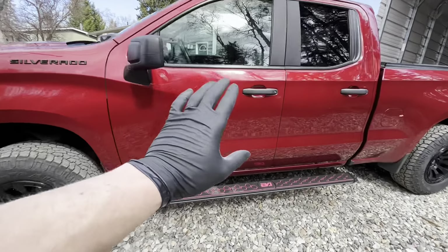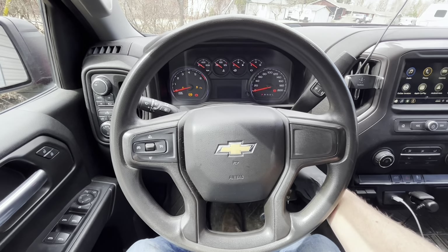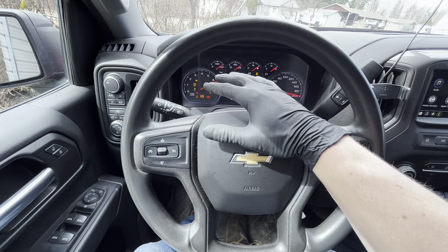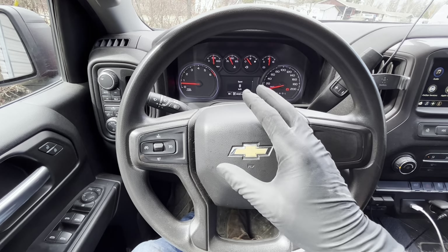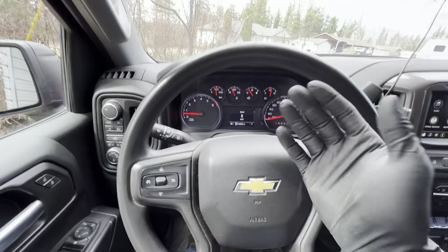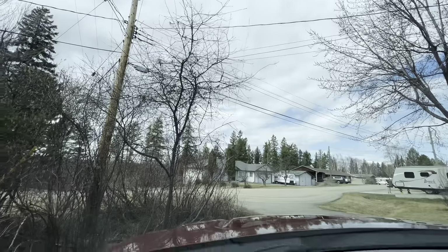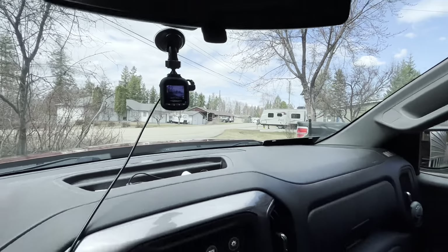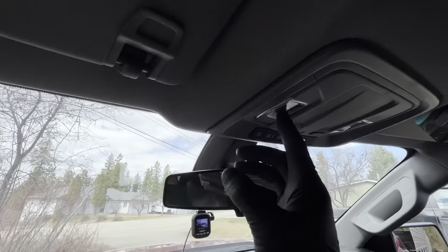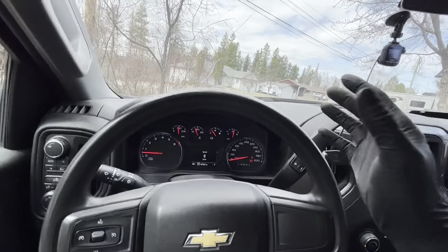With the exterior completely checked out, let's move to the interior. Start it up and the main thing to look for on the dash is any check engine lights. If there are any, plug in an OBD2 reader to check those codes and see what needs fixing. Also check your seat belt, look for any new chips or cracks in the windshield, make sure all interior lights are working, and confirm all mirrors and windows are clear, not dirty or cracked.